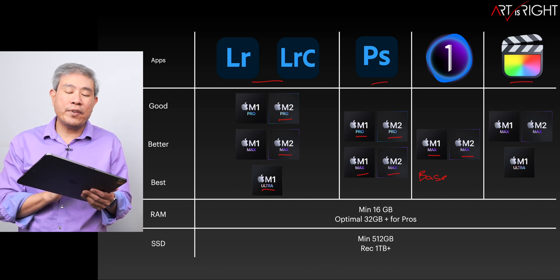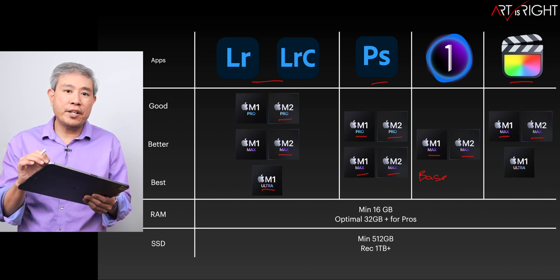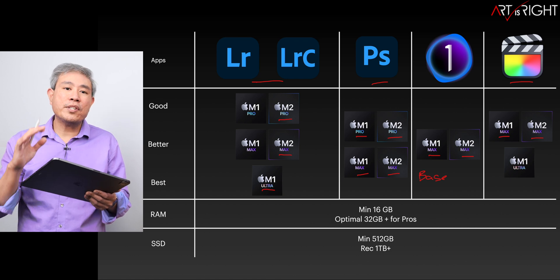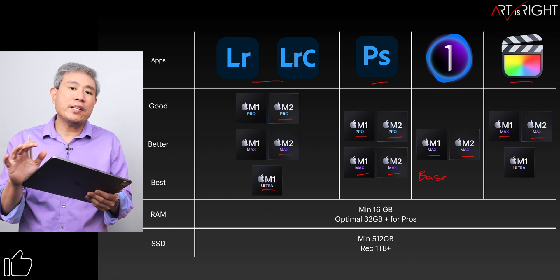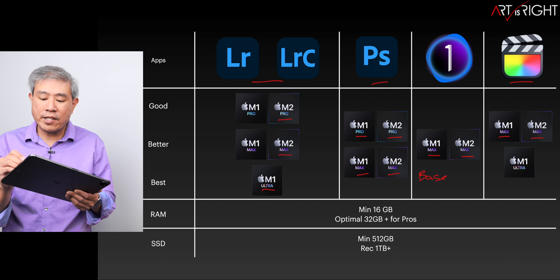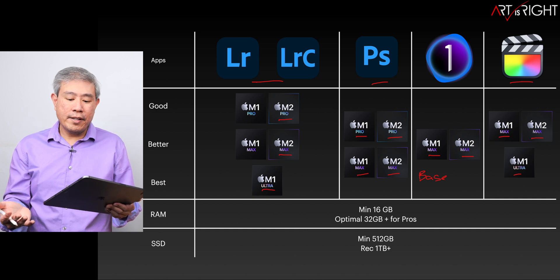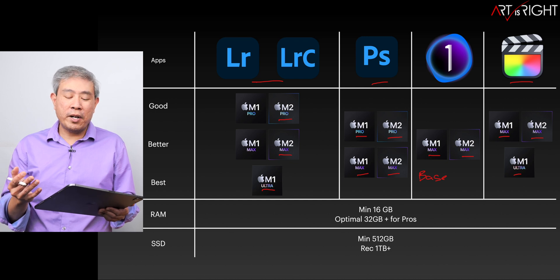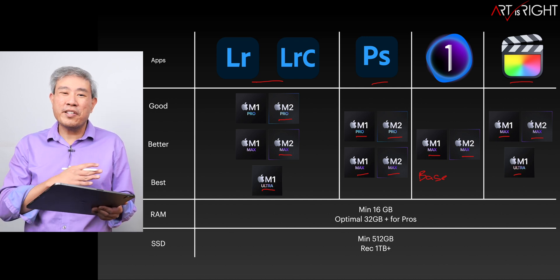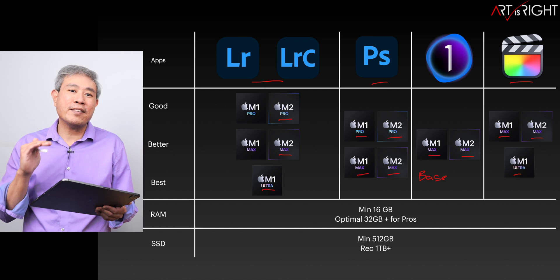If you do any type of video work, you'll note that the Pro is not on the chart at all. The reason is that the Max SoC has doubled the encoder-decoder engines, which definitely reduces time spent exporting, rendering, and transcoding files. So for any pro video work, I definitely recommend going with the Max at minimum. Choosing the Ultra for Capture One is possible, but the point of diminishing returns is usually around the Max SoC.